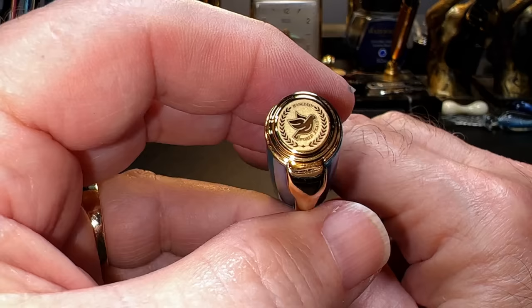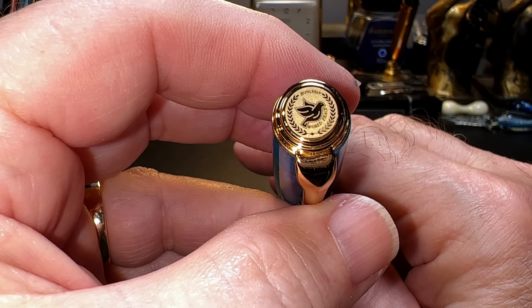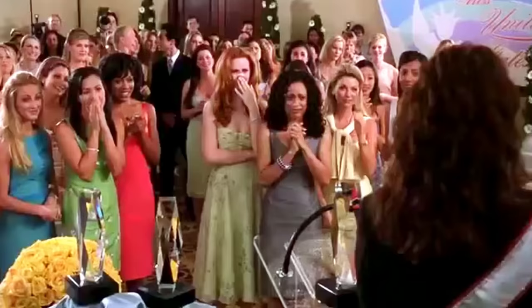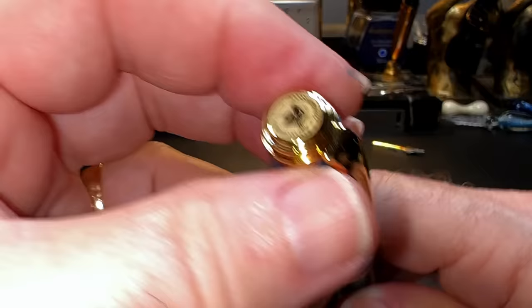From the top we see the gold metal flat top finial with a negative image laser etching of laurel leaves surrounding a dove, with the words 'Hongdian' and 'World Peace' — that's world peace, not world peas. I really do want world peace.